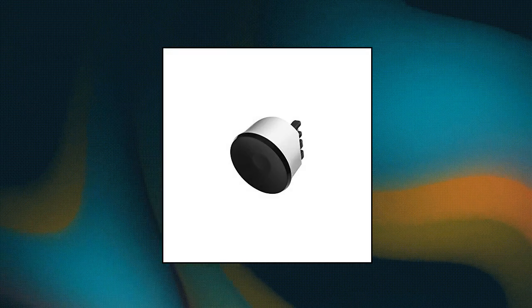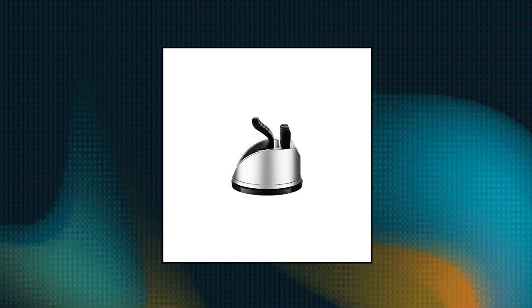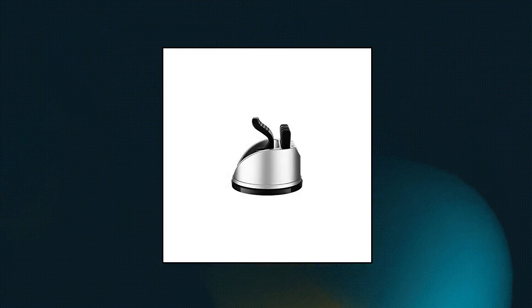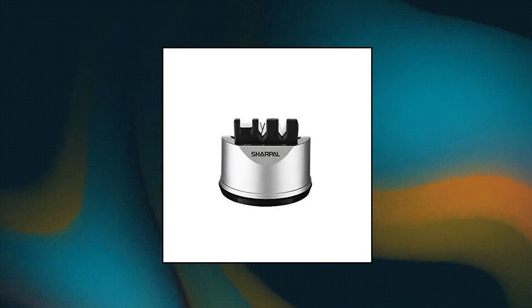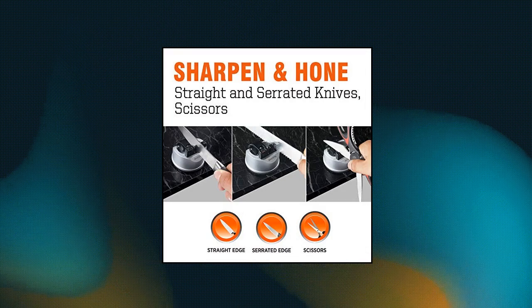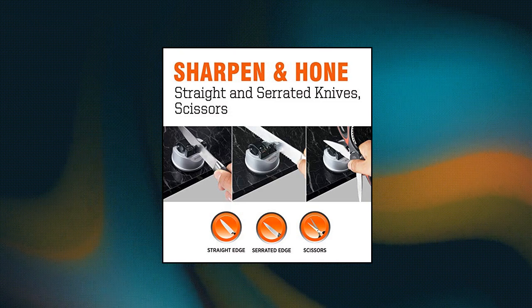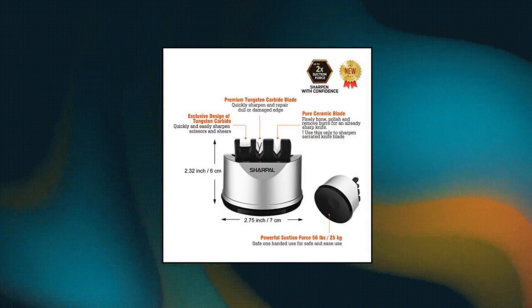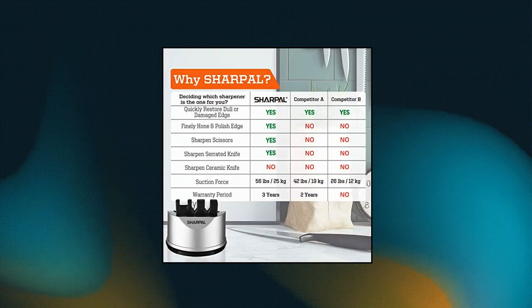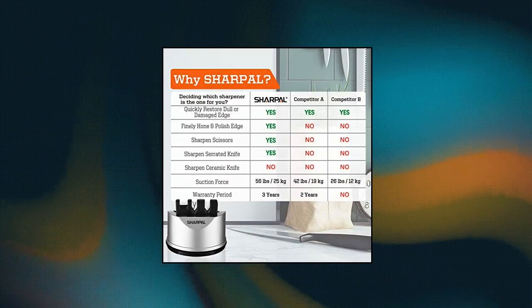Sharpal 191H Pocket Kitchen Chef Knife Scissors Sharpener for straight and serrated knives. 3-stage sharpening tool. Tungsten Carbide Blades for quick edge setting. Ceramic Blades for fine honing. Special Tungsten Carbide Blade for scissors grinding. 3 parts to meet all your sharpening needs. Strong Suction Base — the suction force of this product is twice that of other similar products, which increases your safety during the sharpening process. Easy to use: you just need to put it on a smooth desktop and press the black switch.